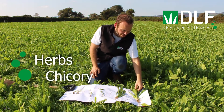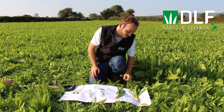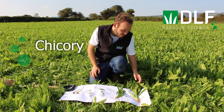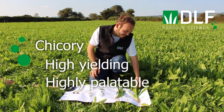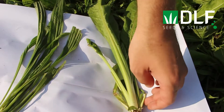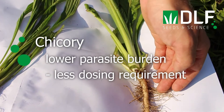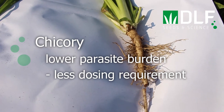Beside plantain here we have chicory. As you can see, it also has a deep taproot which helps with drought tolerance and brings up minerals for the chicory plant. Chicory is high yielding and highly palatable, and it also has anthelmintic properties. Research has shown that when chicory is included in a sward, animals have a lower parasite burden and less requirement for dosing throughout the grazing season.